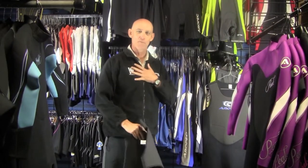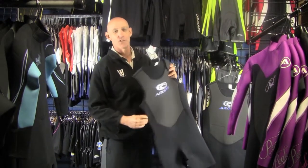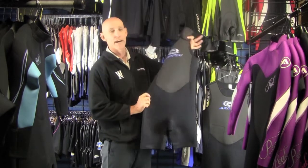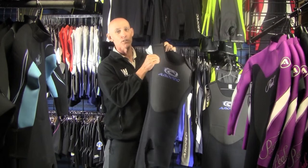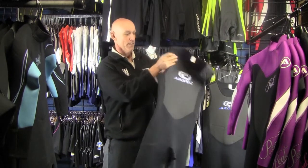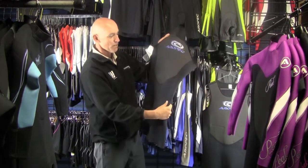Hello and welcome to the Wetsuit Warehouse. My name is Brett. Today we're going to have a look at the Short John and the Long John by Arrowpec. The material is a 2mm Neuraprint — nice and light, nice and flexible.